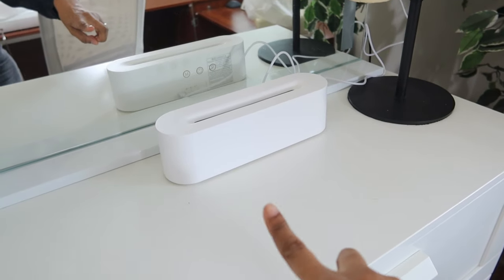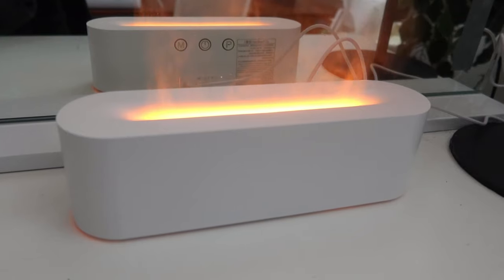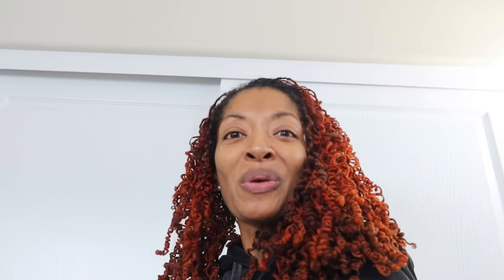It is an oil diffuser, but what's nice about it is when you turn it on, it looks like fire is coming out. It creates a really interesting mood and look in the room, and I just love it. I wanted to share it with you in case you're interested in checking it out, and I will leave a link below.